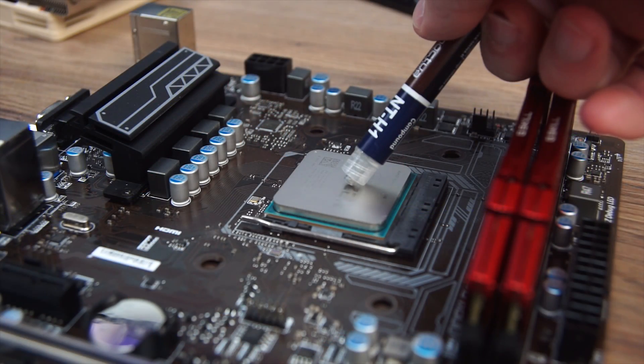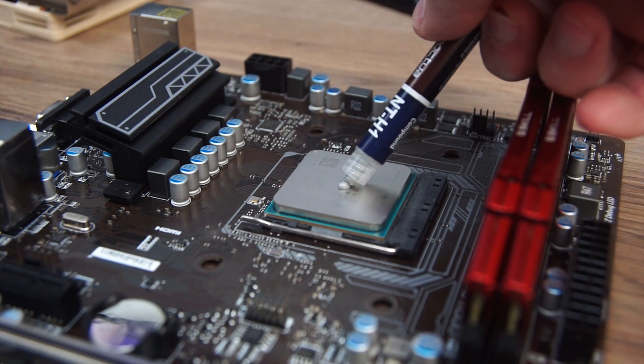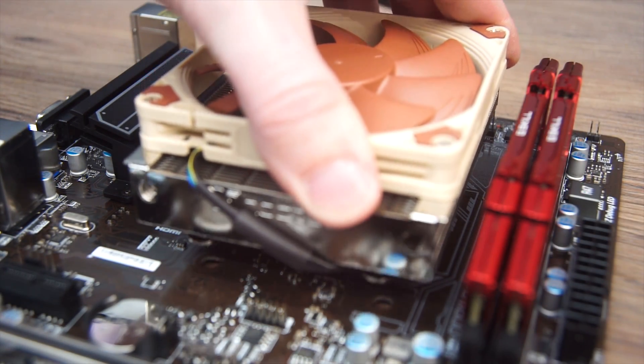Installation of the Noctua does require access to the back of the motherboard, as the backplate screws into the heatsink from behind. Keep this in mind if you're purchasing this as an upgrade, as you may need to remove your motherboard to install this cooler. Make sure your CPU is good and clean, then apply a rice-sized drop of the NTH1 thermal compound. Gently place the L9A onto the CPU.